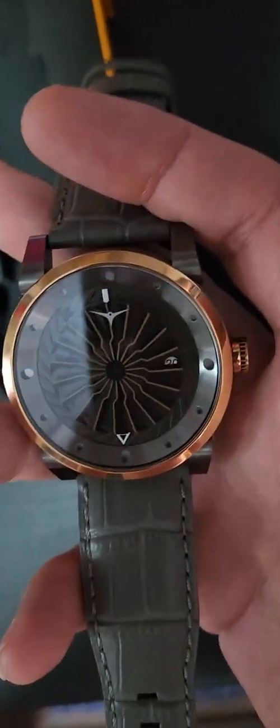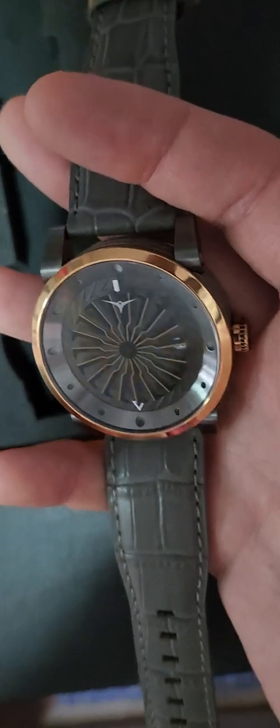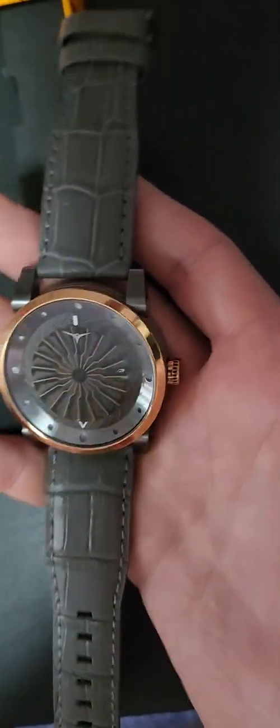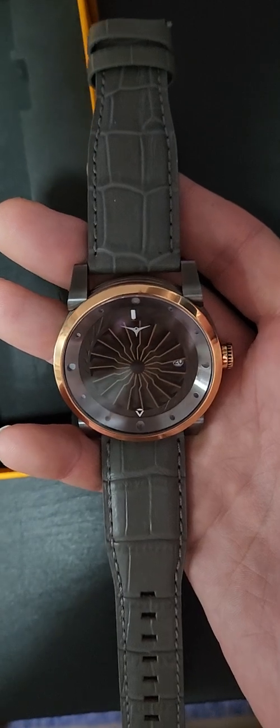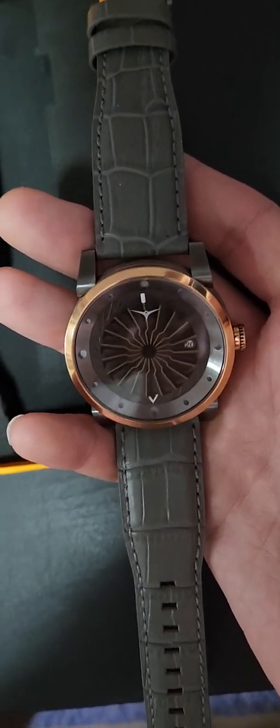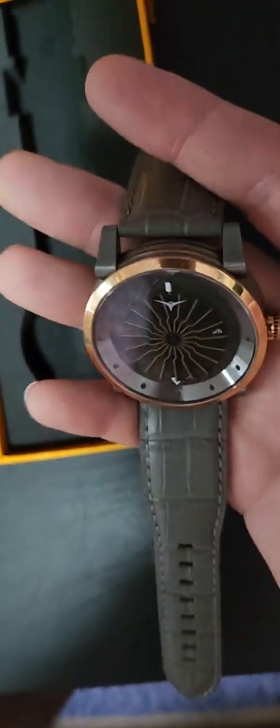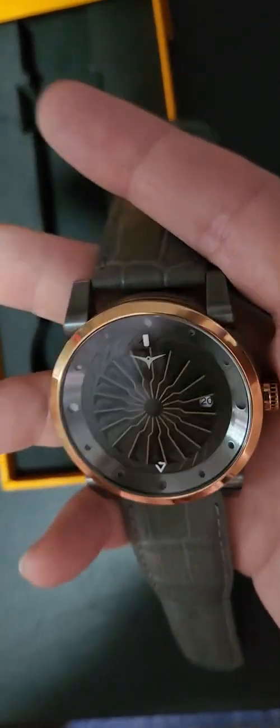It's a beautiful watch, not too expensive. If you look after this properly, your grandchildren will enjoy it. My recommendation is you should check out the Zinvo Blades collection — beautiful watches and really, really affordable.